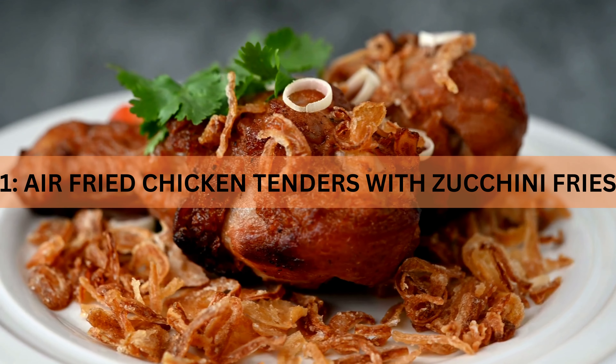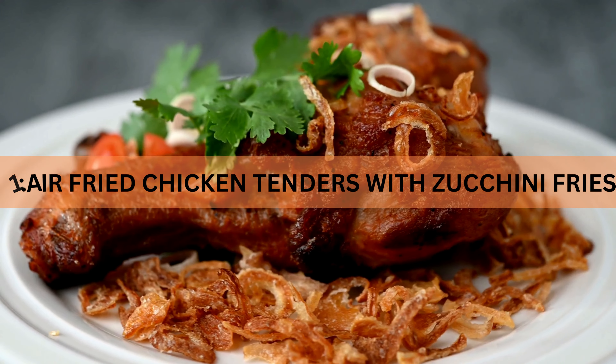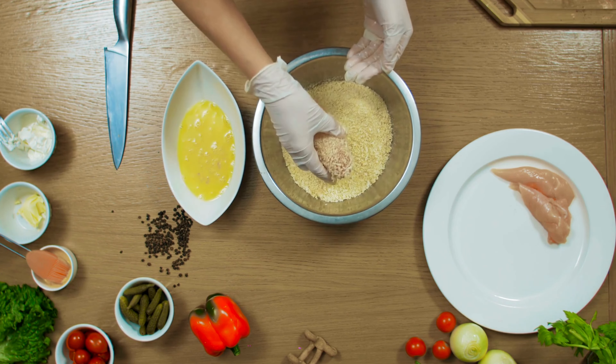Recipe 1: Air Fried Chicken Tenders with Zucchini Fries. Let's wrap up with a guilt-free twist on a classic favorite. Start by dipping the chicken tenders into egg whites or a light buttermilk marinade, then coat them with whole grain breadcrumbs seasoned with paprika, garlic powder, and black pepper.